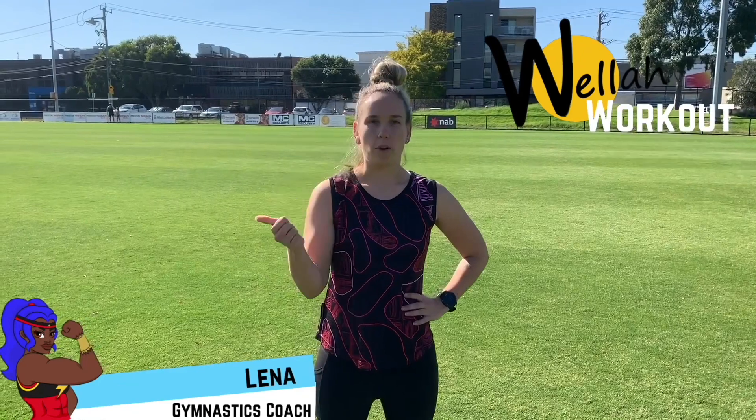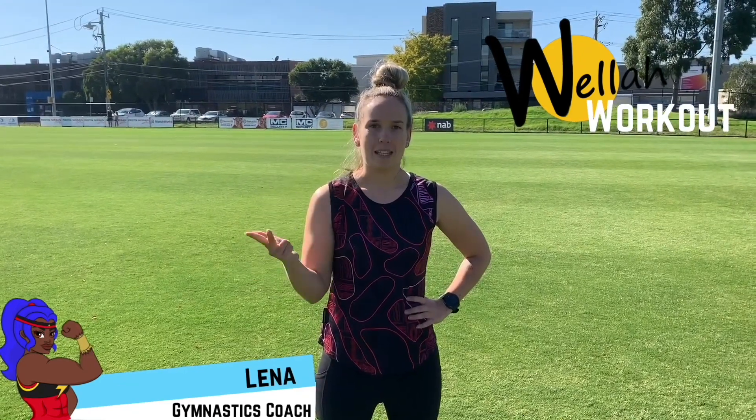Hey you mob, Lena here. Welcome to today's workout. Don't forget you need a water bottle, a sweat towel and some space to get moving in. And don't forget to do a quick warm up and have fun.